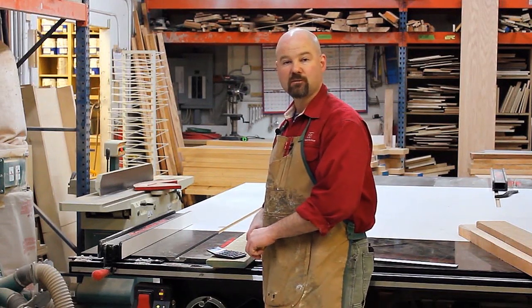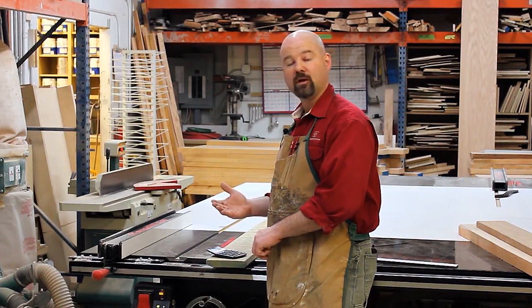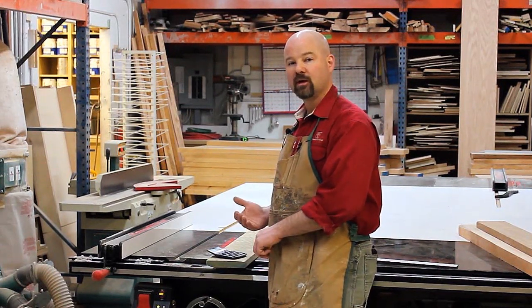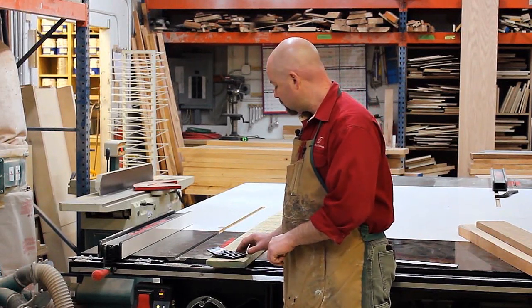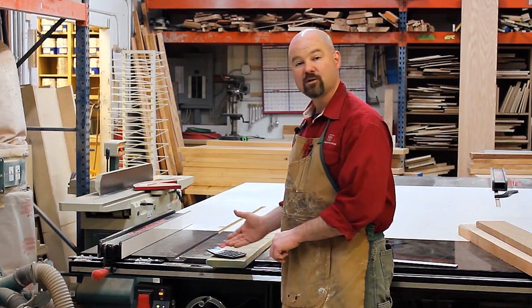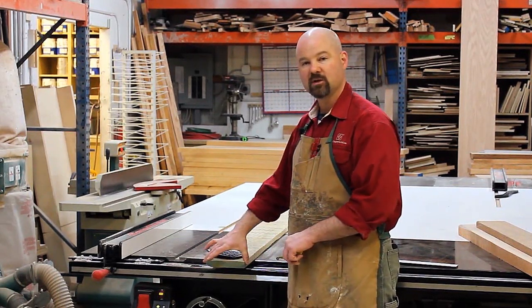Board footage is a measurement of volume, and basically one board foot is 144 cubic inches. So, what we do is we take 576, divide it by 144, and it tells me that I have four board feet of lumber in this particular board.